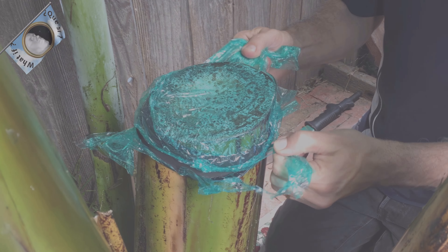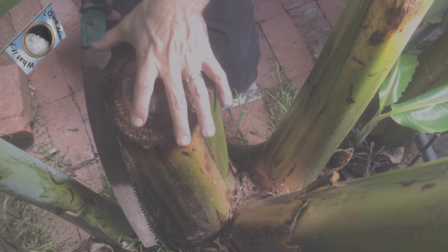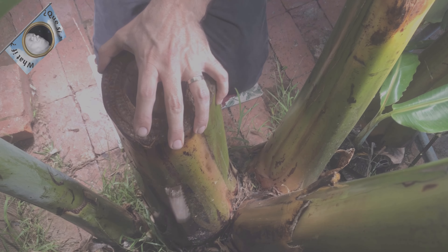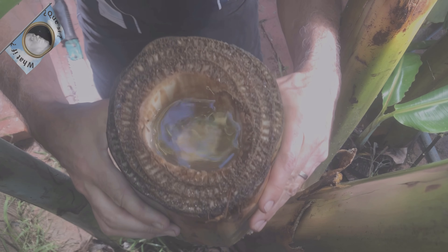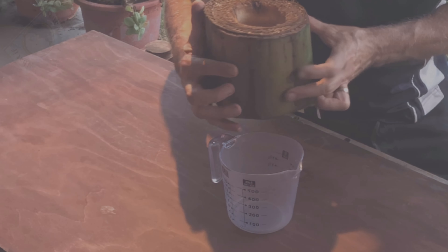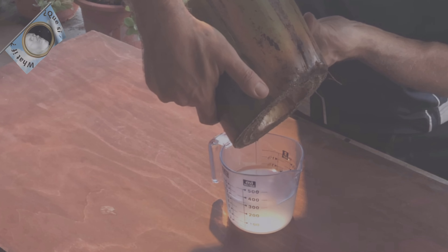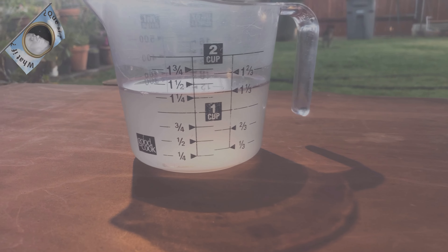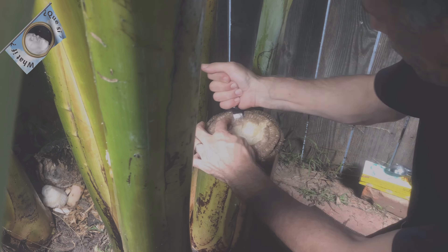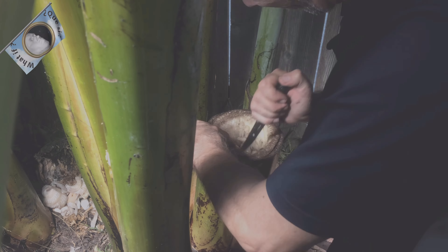Let's check the results of our second cut. As you can see, I got quite a bit more. I went ahead with a third and final cut, where I made sure to dig much deeper and wider, which resulted in higher volume.